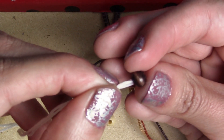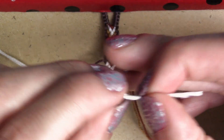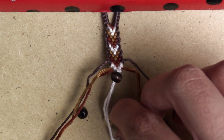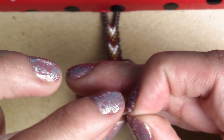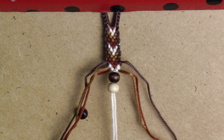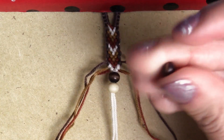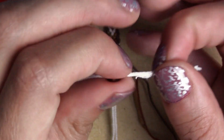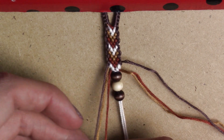We're gonna put the beads in the middle, so make sure the beads have a big enough hole for two strings to go through. I start with a dark bead — perfect. Then I add another one; I want the lightest color to be in the middle. Then the other dark one. If you're not comfortable with licking your string, you can wet it with water, especially if you're gonna sell or give them as gifts.